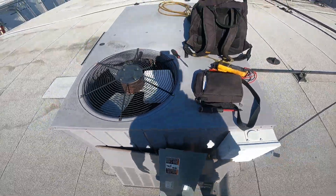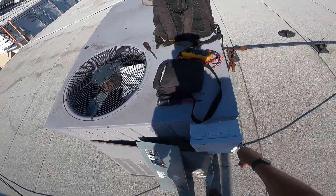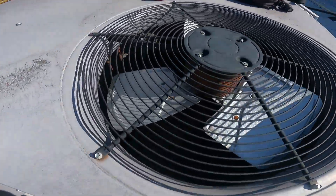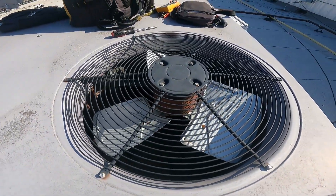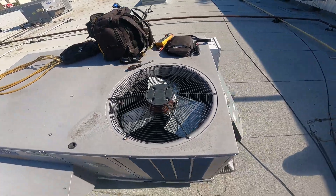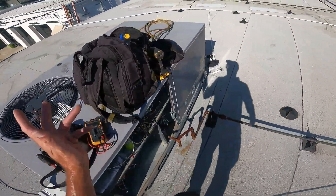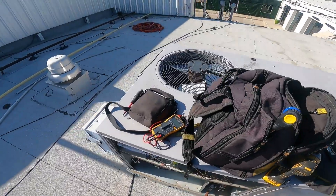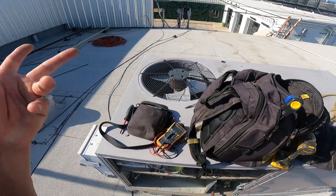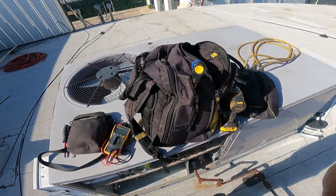I'm going to put in a brand new motor - probably going to do a third or half horse, because I didn't see the RPMs. 1100 RPMs, so we'll put in a third horse. If not, we'll go half - I really don't care right now, I'm in a hurry. Half is not going to hurt anything, it's going to run about one more amp. Let me go down and see what I've got and I'll be right back.